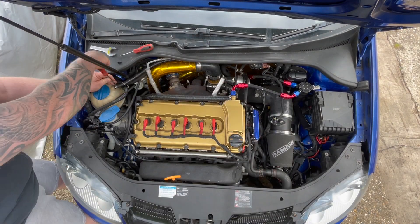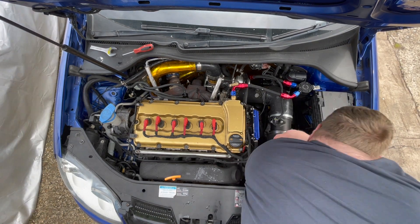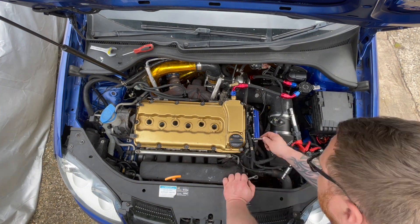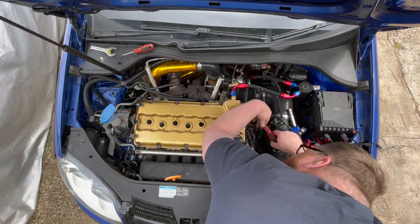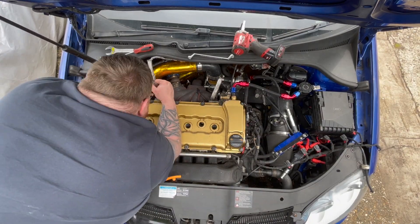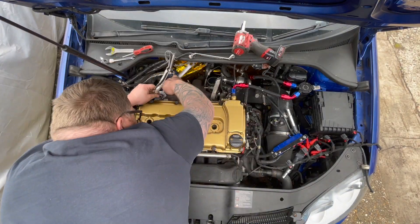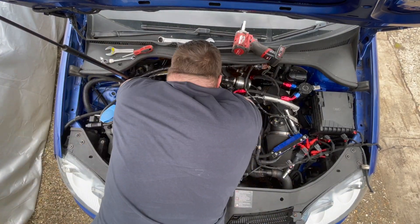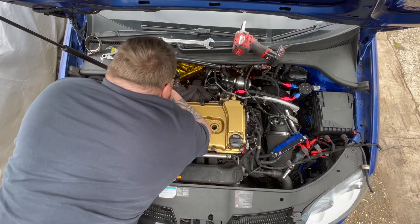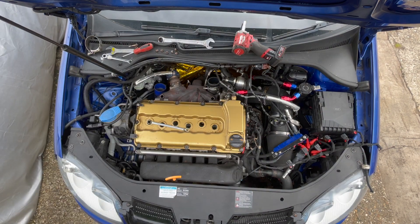This is a pretty daunting process for anyone who's never done a head gasket — and even for me, having done it before, it's still daunting. You just need to approach it simply: start taking off everything that's attached to the head, because the head is coming off. I'm removing all the wiring from the sensors and coils, tackling the exhaust, getting the downpipe off the turbo, the turbo off the manifold, and the manifold off the head. I pretty much have to lay down on the engine to reach underneath the turbo manifold.